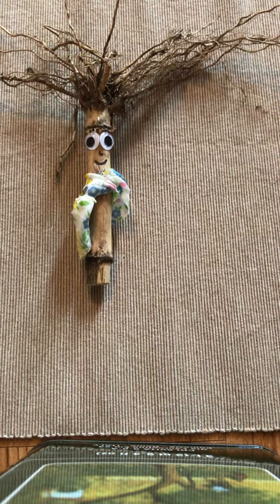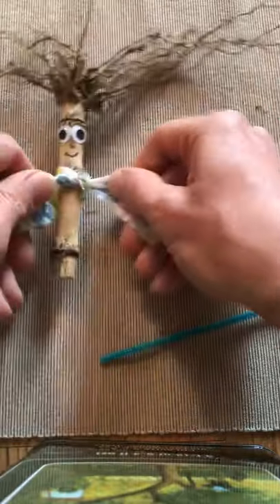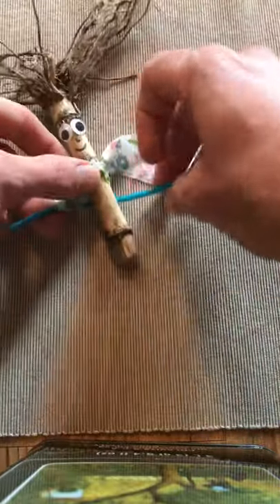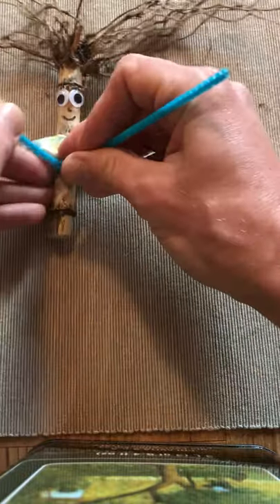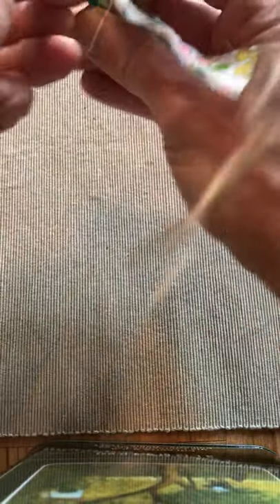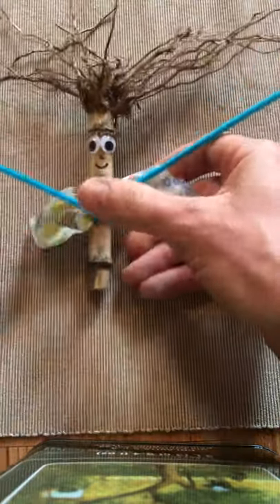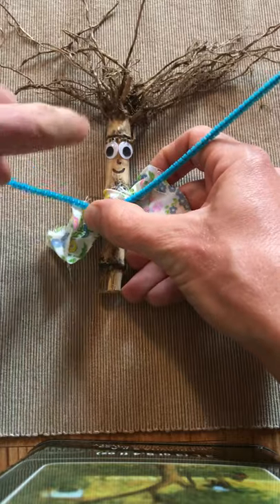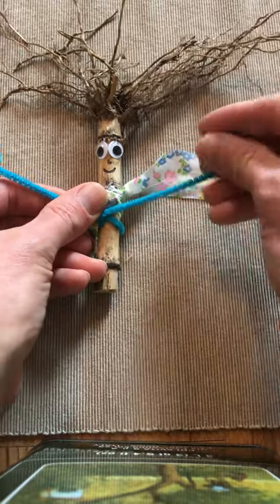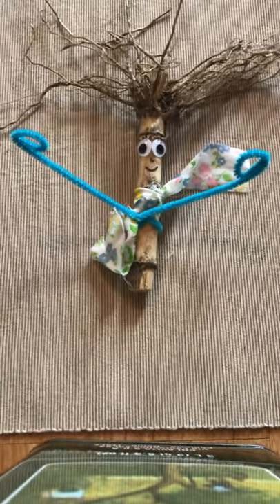And then lastly, I'm going to make arms. I'll take my pipe cleaner and tie that nice and tight, and wrap it around like that, and twist so it's tight. And make little loops for my hands — make another little loop. And there is my decorated cornstalk.